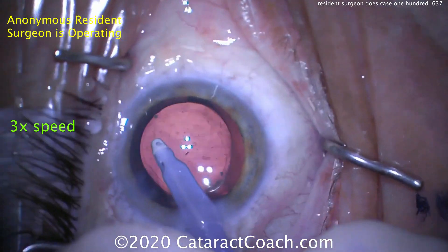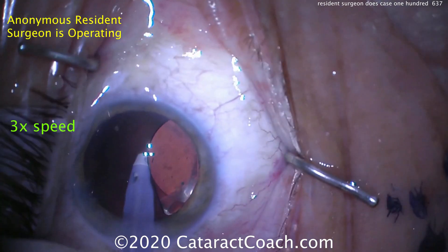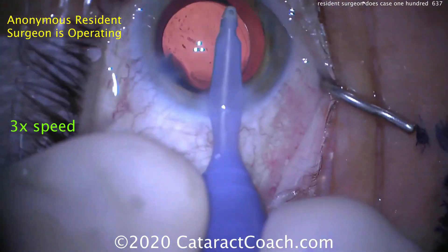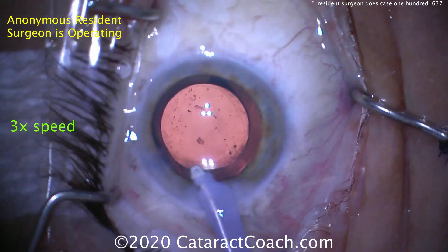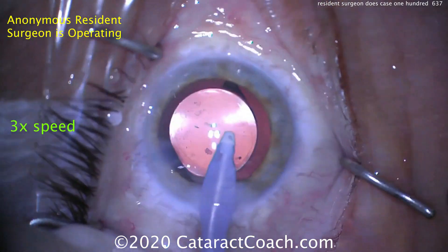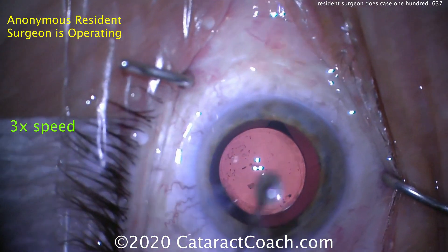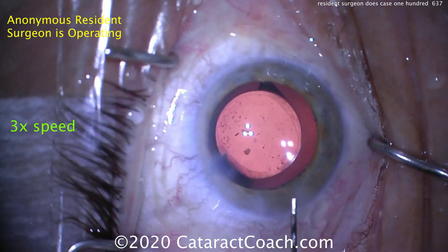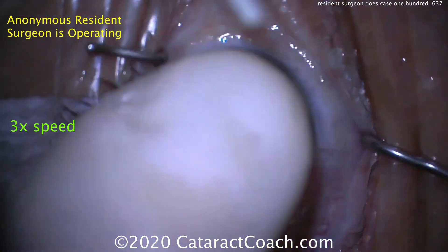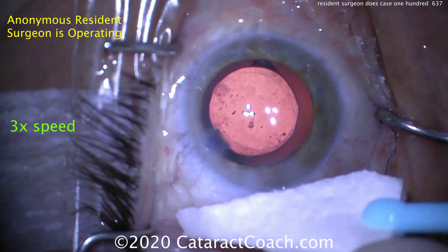Now going to remove all the viscoelastic from the eye — going behind the lens. You may notice that there are a few small pieces of nuclear chunks or chips in the anterior hyaloid face. Those are not behind the optic in the bag — they're behind the posterior capsule. That can happen in cases where there are loose zonules, and some of the tiny little cataract fragments as we take out the cataract can go into the anterior hyaloid face. Those will absorb with time — not such a big deal.